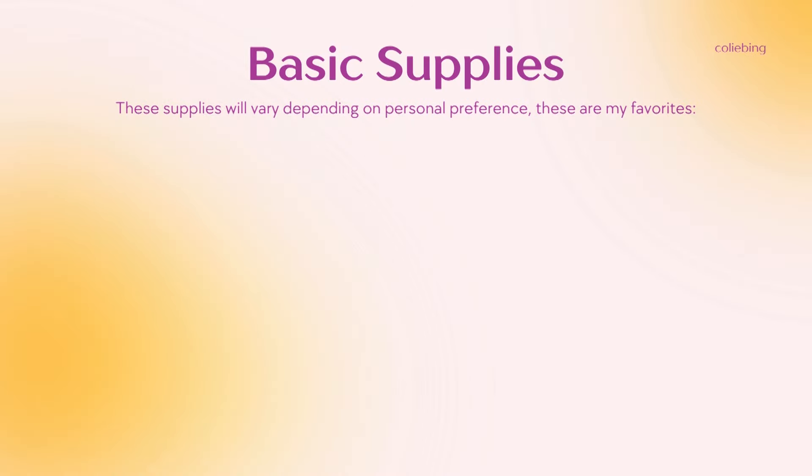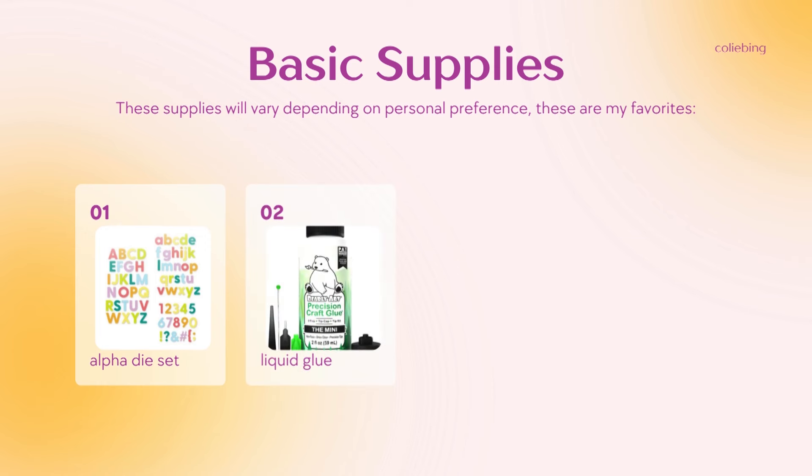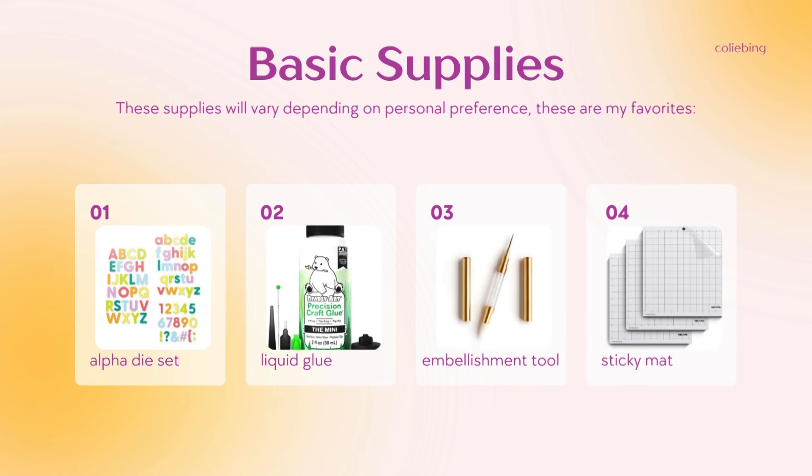Let's talk basic supplies. For me, this is the combo that I personally use: first up is a set of alphabet dies, a liquid glue of choice — this one is my favorite — a detail work tool of some kind, and lastly a sticky mat or some sort of repositionable tape.